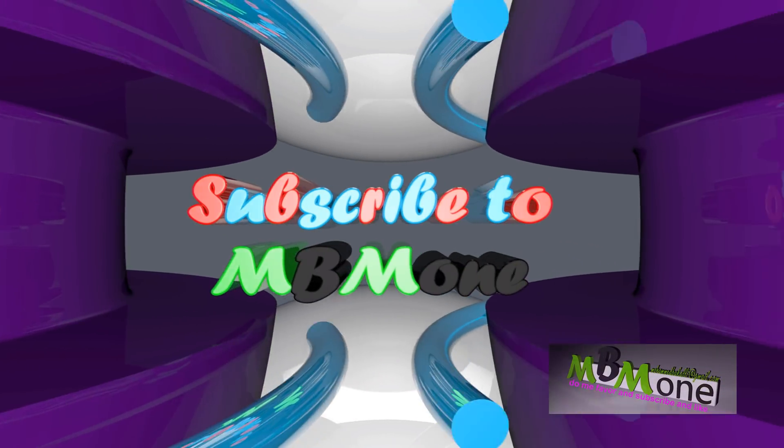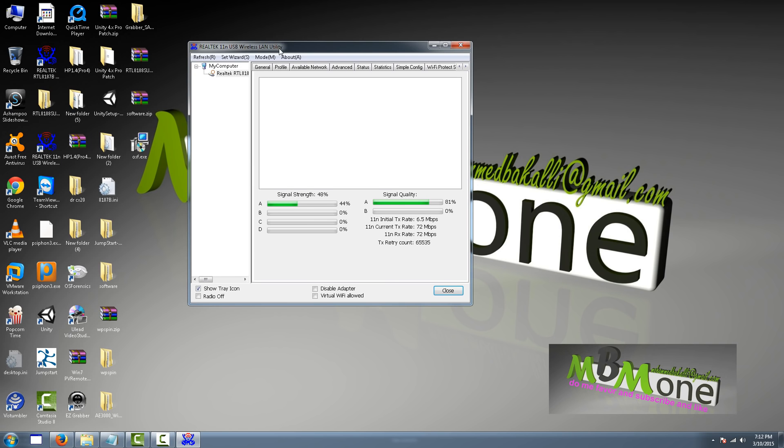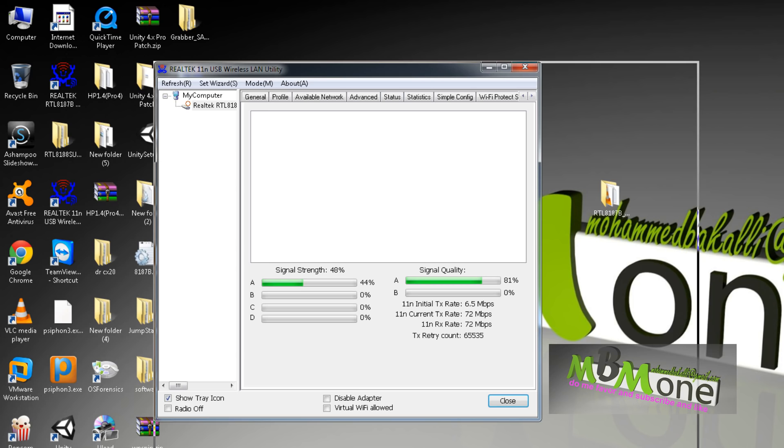Hello everybody, thank you for clicking on my video. In this video I will speak about the Wi-Fi adapter Alpha. This Alpha has so many great settings, but the problem is they are hidden by the company. You cannot use them if you don't know how to install the driver properly or how to make some changes on the driver itself. I will try to show you how you can make these settings available so you can use them — they are really great.